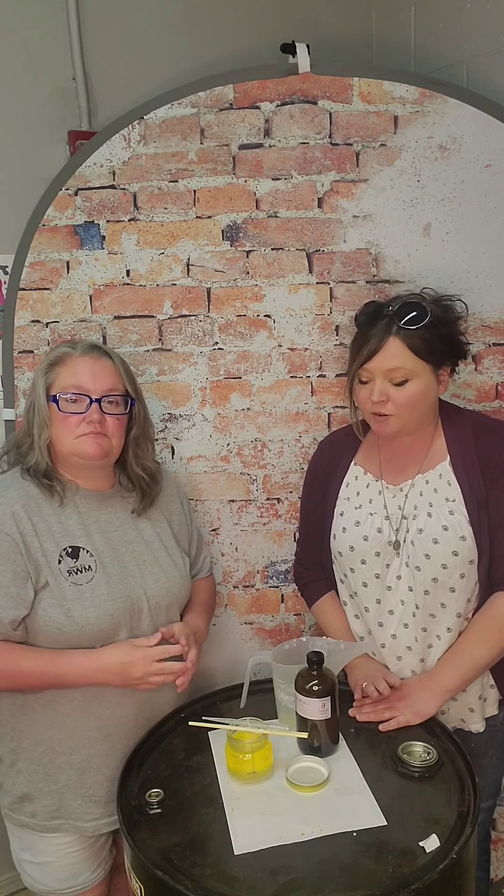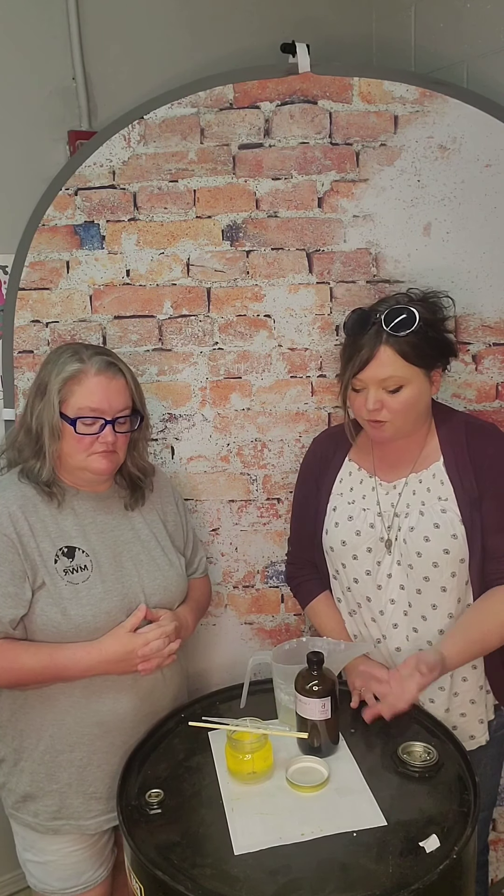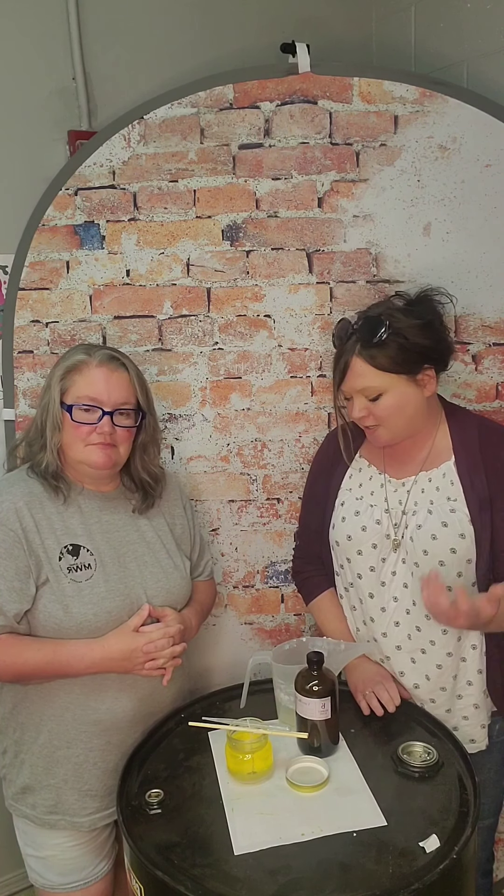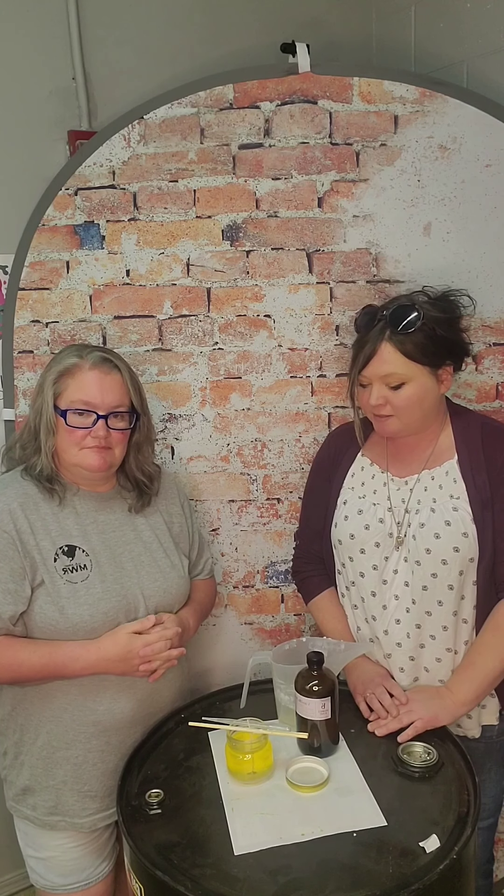If you want to make one of these candles, we're charging $10 for one or $15 for two. These are 6-ounce candles with fragrance. You'll get everything you need to make a vanilla bean soy candle. Hope you enjoyed our video and we will see you again next time. Thanks for joining us. Bye!